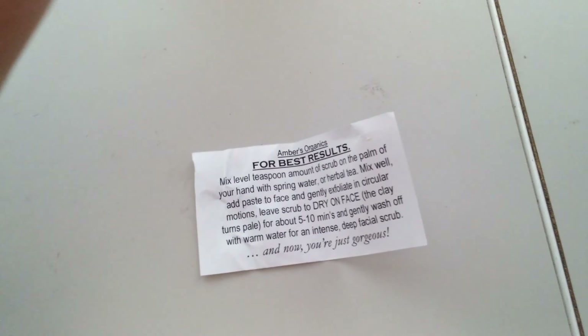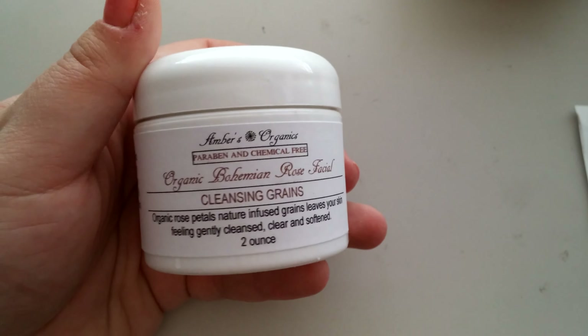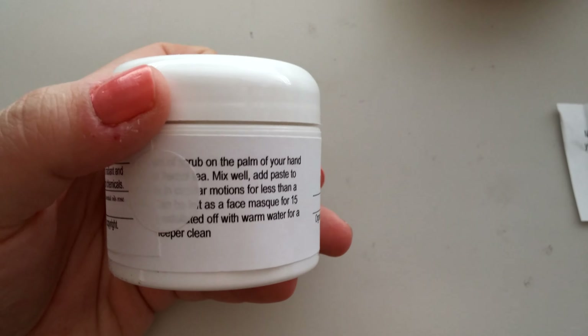I think this is a glass jar too — nope, I was wrong. So here's what it looks like. It looks way different than it did on the Etsy listing — it was a clear container on there.